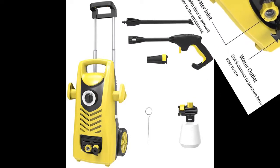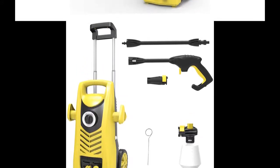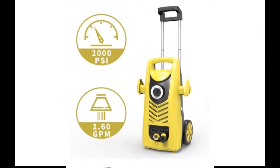This pressure washer includes a 19-foot high pressure hose, a high pressure gun with an adjustable nozzle, an adjustable high pressure detergent bottle, a 35-foot GFCI equipped power cord, all of which can be stored conveniently.